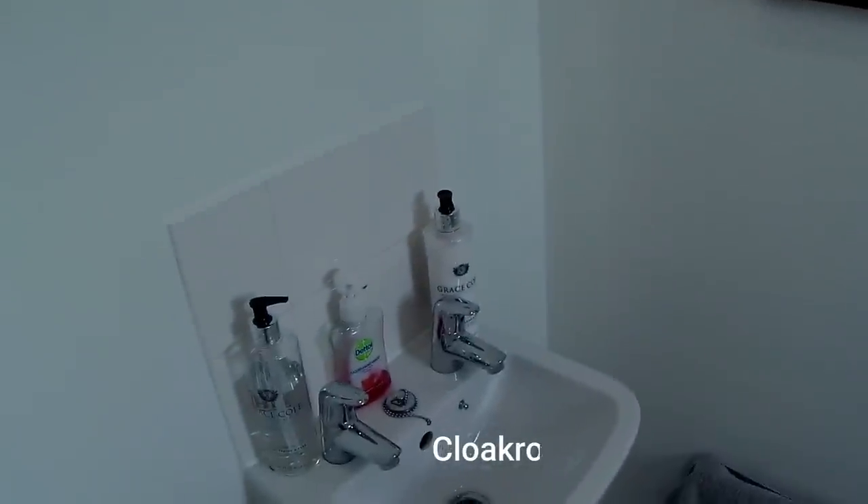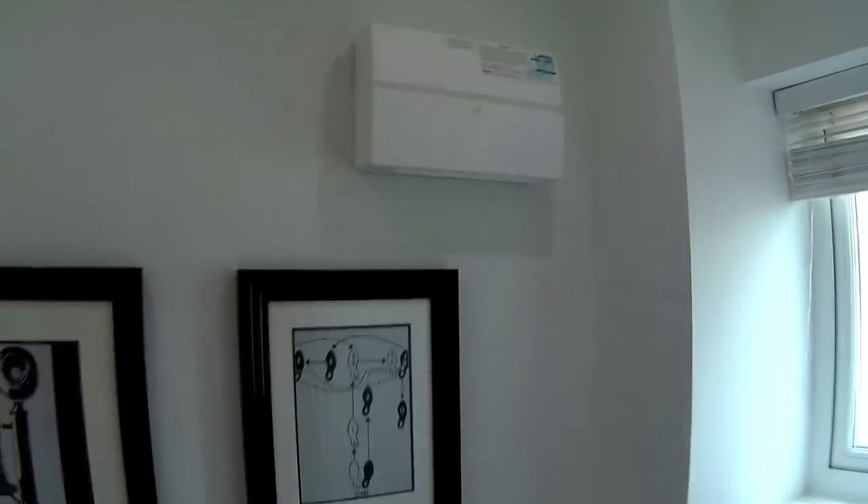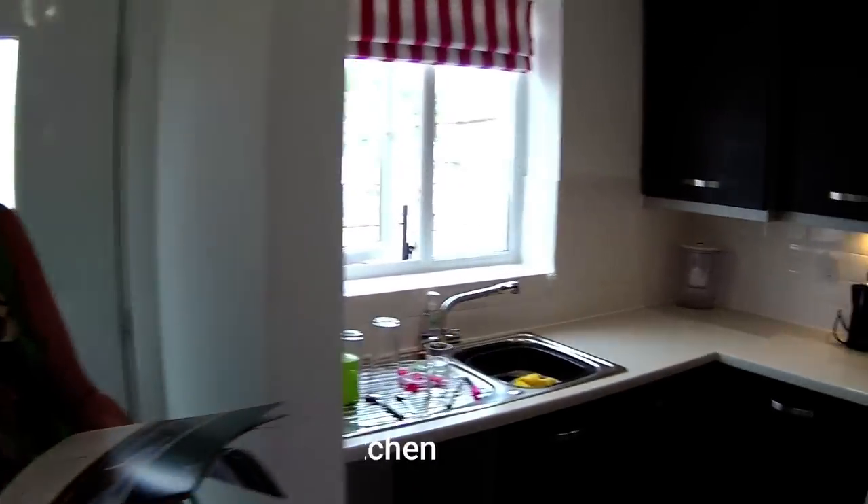Not too bad a size — can't argue with that. You've got the RCD box just up there. We've got a kitchen through there. We haven't actually got a door into the kitchen.